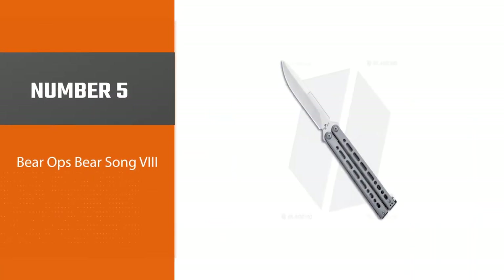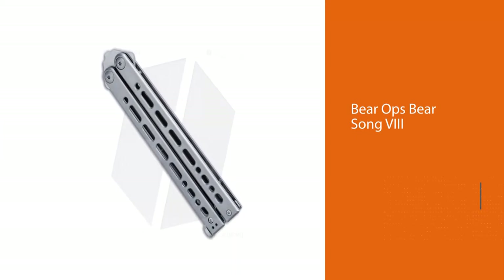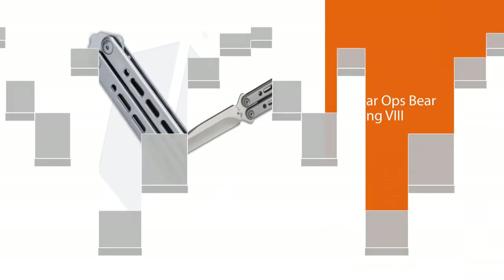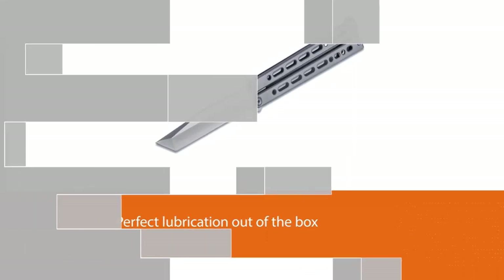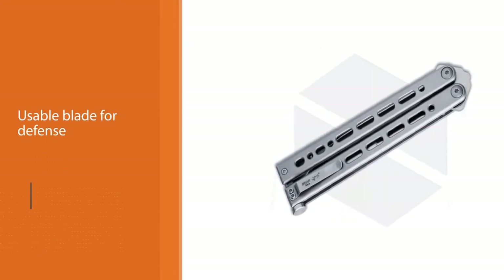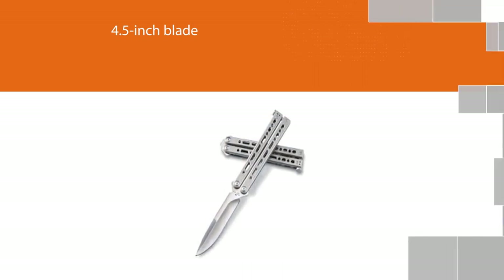Number 5: Bear Ops Bear Song 8. Seemingly purpose-built in its design, the Bear Song 8 is the utilitarian balisong for all EDC needs. The built-in reversible pocket clip means transporting it throughout the day is effortless, and the spring-loaded latch helps keep things secure. Outstanding quality is the big seller of this option, with near-universal praise for its tightness and perfect lubrication out of the box. A lengthy, usable blade for defense and tool purposes never hurts either, and this option sports a 4.5-inch blade constructed from durable 154CM steel, unlike the slightly pricier Bradley Kimura.